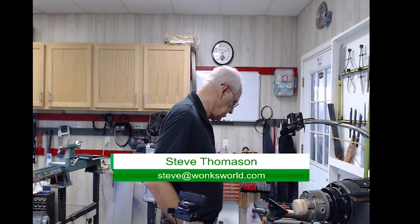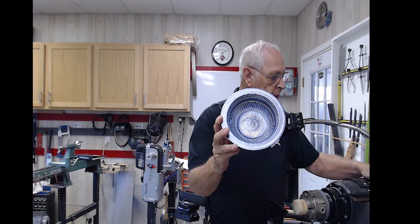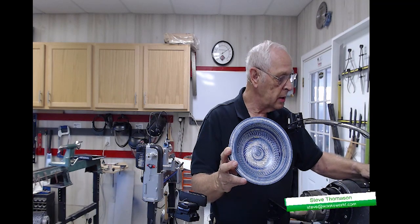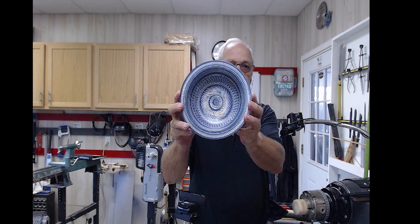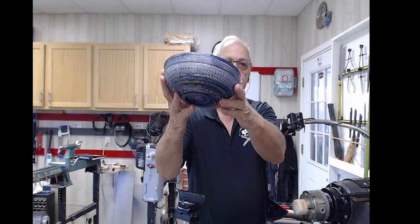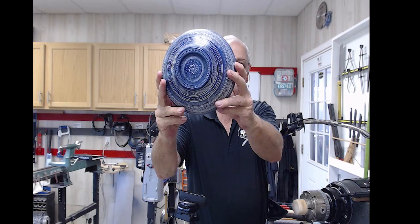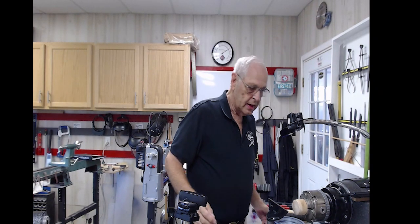Let me show you what a Morocco blue bowl is real quick. This is the Morocco blue bowl — you can see that it's just full of different textures,